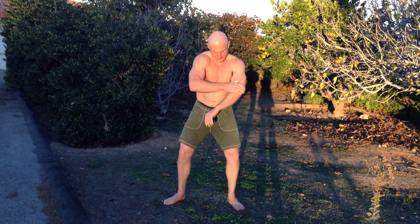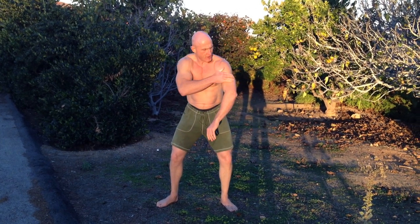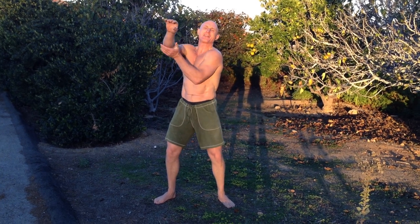Work your arms. Meridians run along here — all over the place. You can't go wrong. No matter where you tap, you're hitting a meridian.